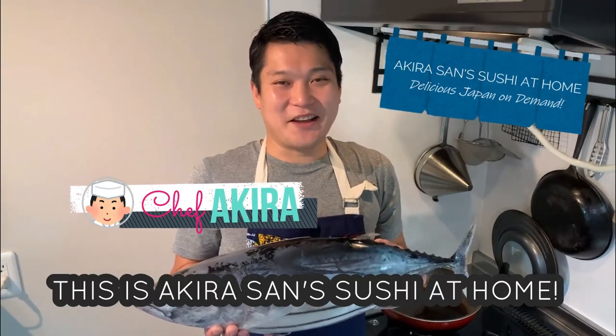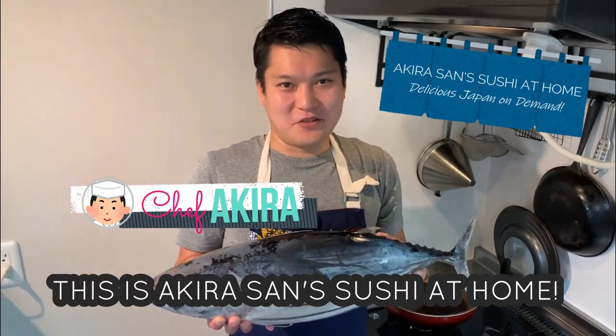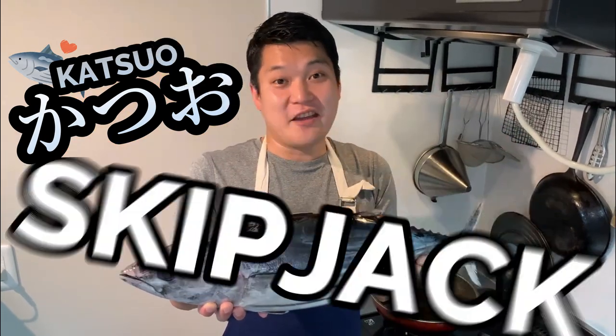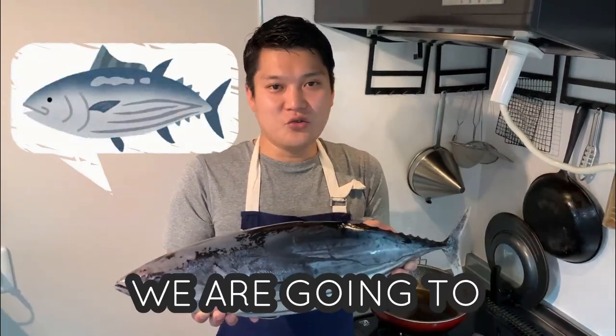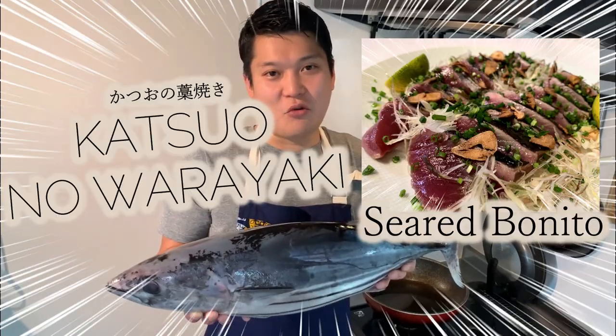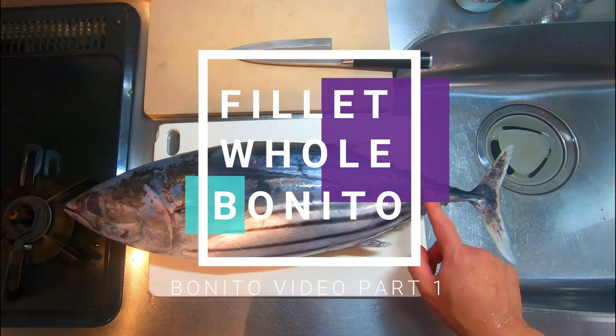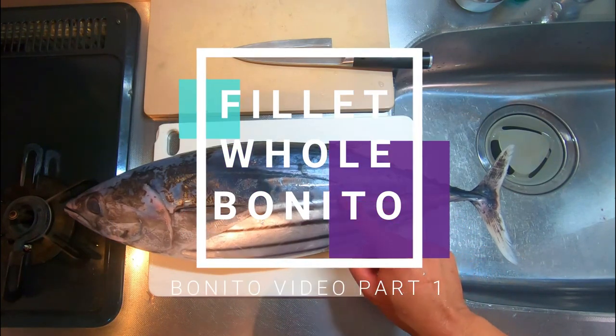Hello! This is Akira-san Sushi at the home. Today we have Katsuo Bonito, aka Skipjack. We are going to break this down into sashimi size and make Katsuo no Wara Yaki. Part 1 of this episode will show you how to break down Bonito into the sashimi size block.